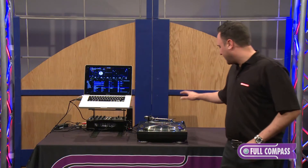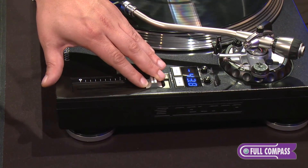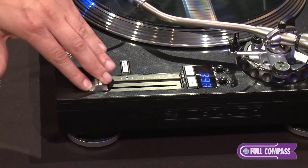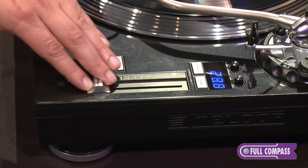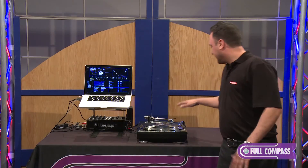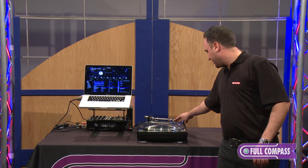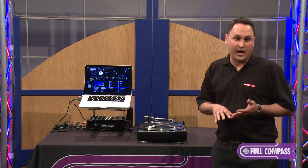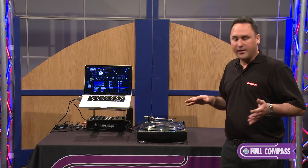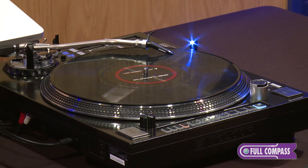On the other side of the turntable, we have our pitch which is minus 8 and minus 16, and if you really want to go crazy when you're scratching, you can hit them both at the same time and have up to minus 50 on the pitch control. Lastly, we have a torque and start-and-stop break which is adjustable on the turntable itself. However you want to customize your DJ sets — whether you're scratching, in a nightclub, or at home — you can definitely customize this turntable for yourself wherever you go.